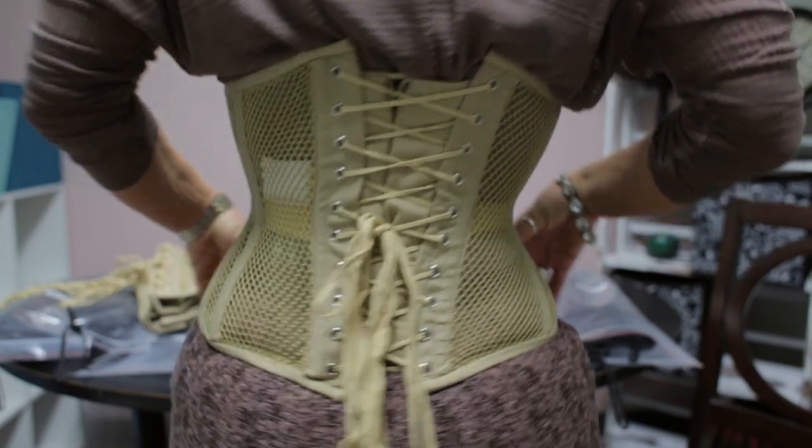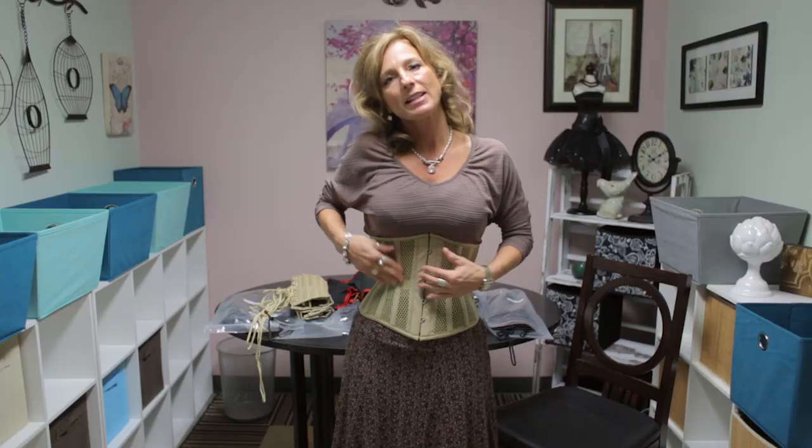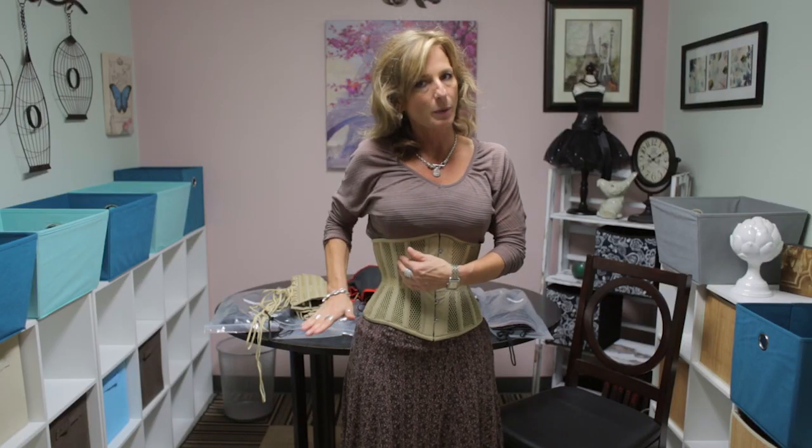Just like the other mesh corset that we have, it's a slim silhouette — not the most curvy silhouette — but the thinner profile of the corset makes it a lot easier to hide under clothing.